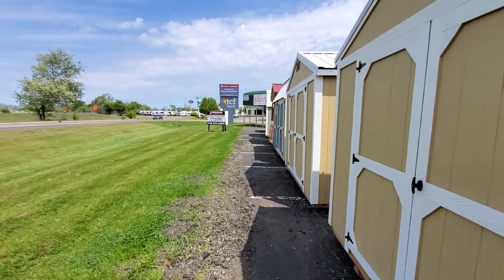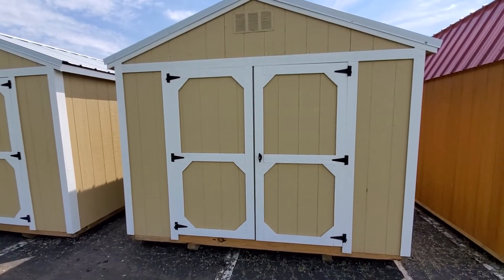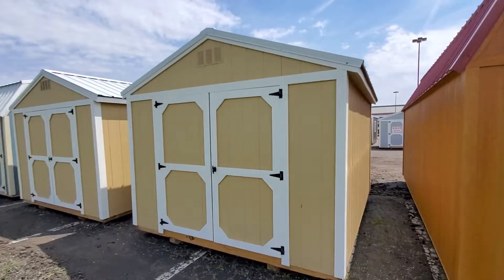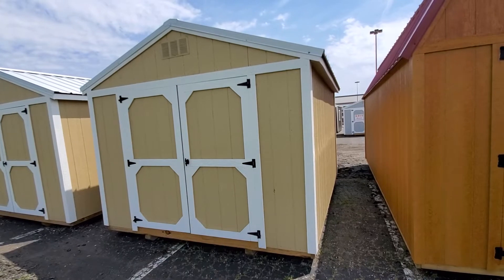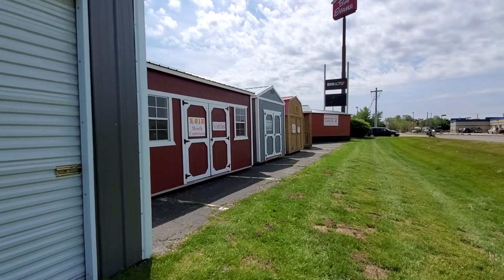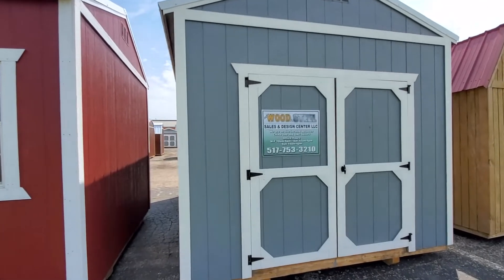The utility shed is a little tricky. If you get a 10 by 16 or larger, you get 92-inch sidewalls. Anything 10 by 16 or under has 78-inch sidewalls. For a hundred dollars we can upgrade those to 92 inches. Here's a blue 10 by 16 — this comes standard with 92-inch sidewalls on anything 10 by 16 or larger, and it's obviously a lot taller than a 10 by 12.